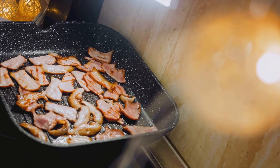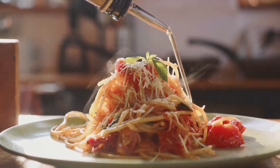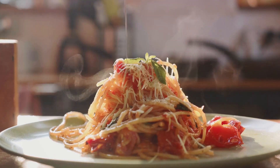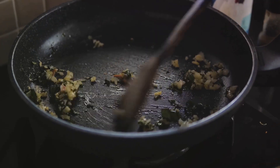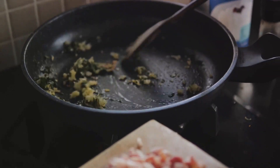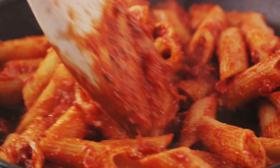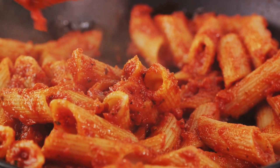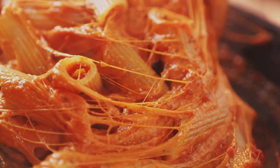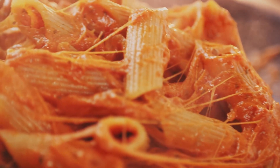Now let's get to the sizzle, shall we? Start by warming a skillet over medium heat. A drizzle of olive oil will prevent the pancetta from sticking and help it achieve that irresistible golden crust. Once the oil is shimmering, it's time to introduce the pancetta. Listen to the satisfying sizzle as it hits the pan — a symphony of flavor in the making. Keep the meat moving in the skillet, allowing each piece to cook evenly. We're aiming for a crispy, golden brown texture that will add a delightful crunch to our carbonara.